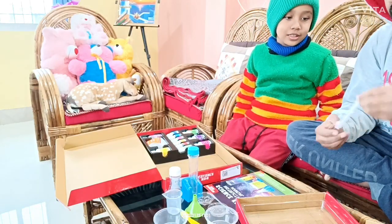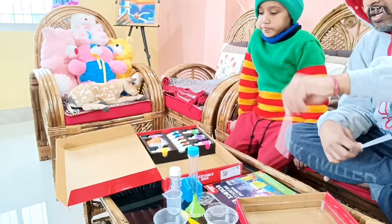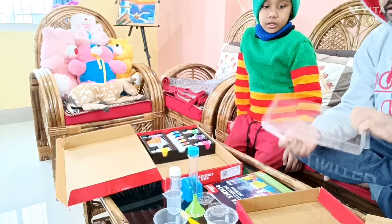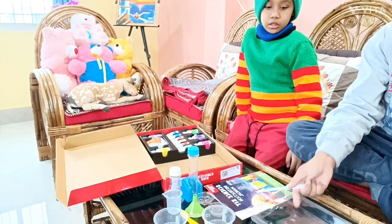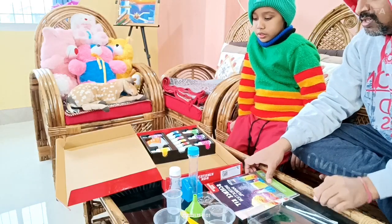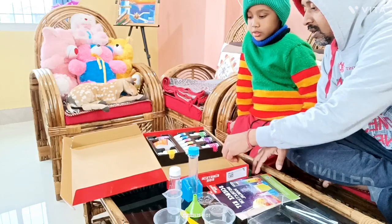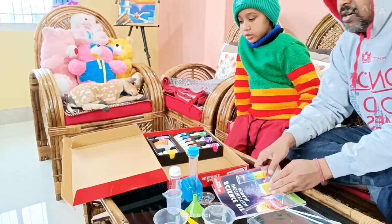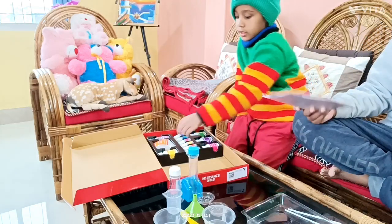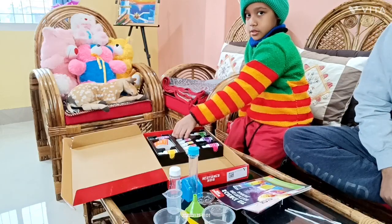These are straws, which can also be used for stirring the chemicals — to mix up all the chemicals. And this is a tray to keep all the items. These are all your chemicals, and this is a manual for the various experiments. Now we will read and try to do one experiment today.